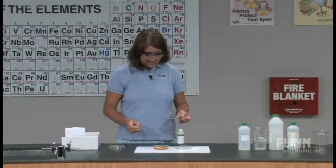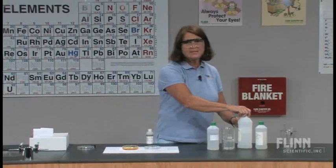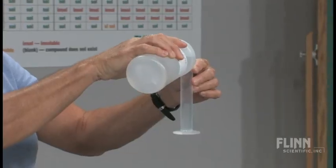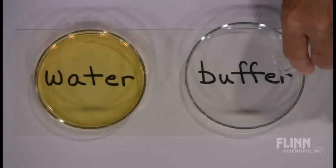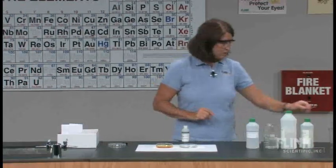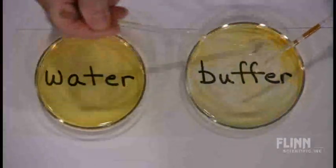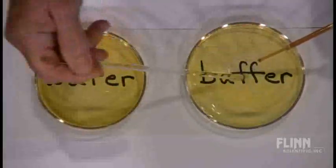I'm going to make my second solution, and the second solution is going to have a buffer. This is an acetic acid, sodium acetate buffer, and it is 0.1 molar with respect to the acid and the salt. Again, the same amount of liquid — 25 milliliters — just enough to cover the bottom of the petri dish. There's our buffer, and I'm going to add the indicator thymol blue again. The color is going to be just a little bit different — still yellow — but slightly different because this is a slightly different pH since it is buffered.